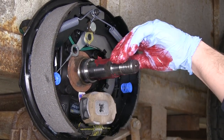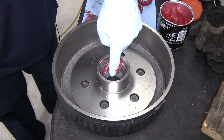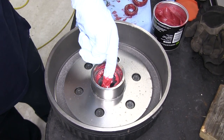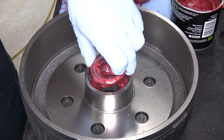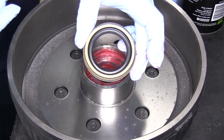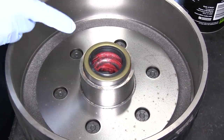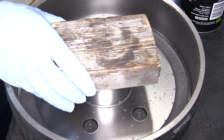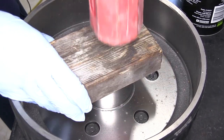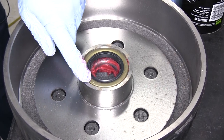Go ahead and add a little bit of grease to the spindle. Then take a little bit of grease and put it in the back side of the drum assembly, right here on the back bearing race. Take the inner bearing and put it into position — the narrower side goes in first. Next we'll need to put in our grease seal on the back side. Use a small block of wood and a hammer to push the grease seal down so that it's level with the back side of the drum.